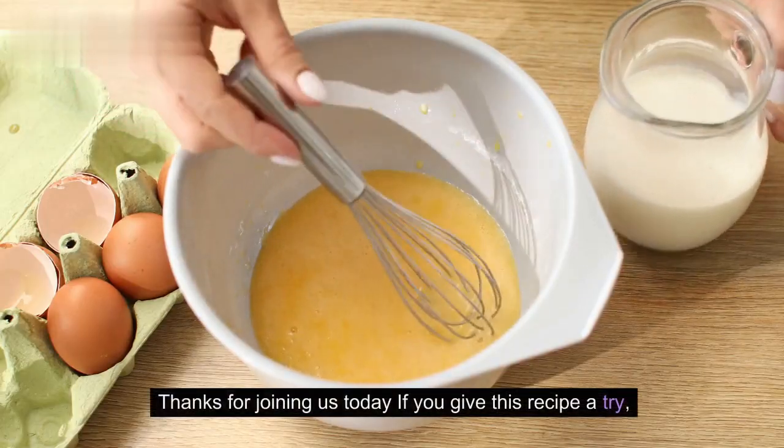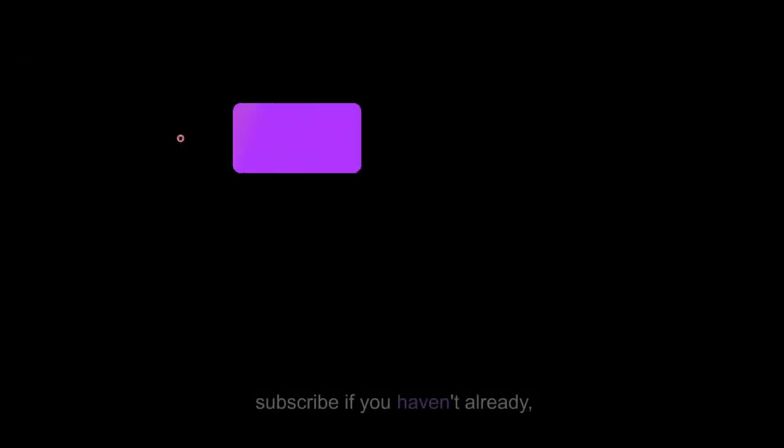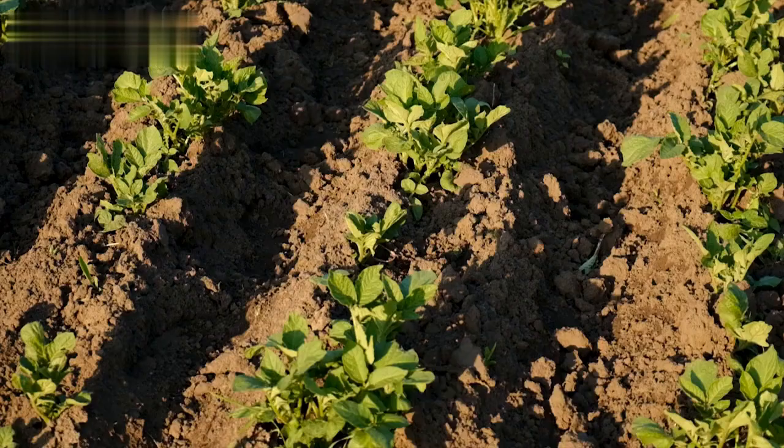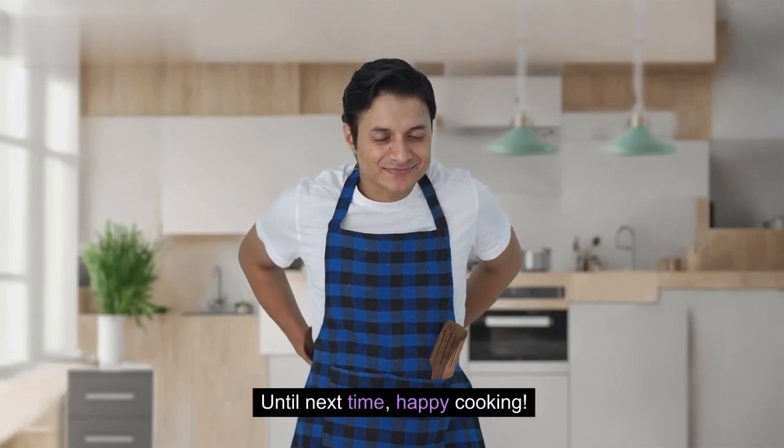Thanks for joining us today. If you give this recipe a try, let us know in the comments how it turns out. Don't forget to like this video, subscribe if you haven't already, and share it with your fellow potato enthusiasts. Until next time, happy cooking!